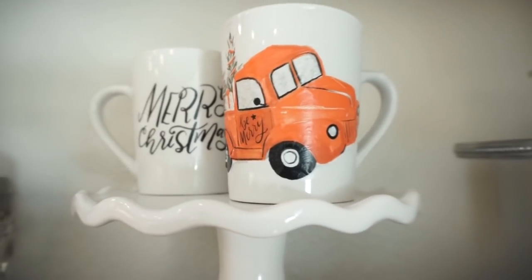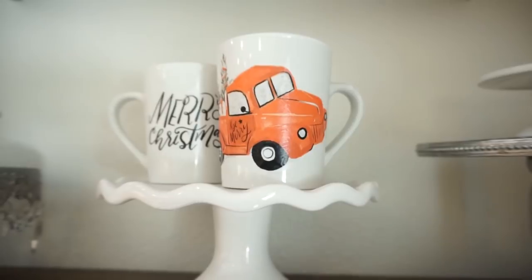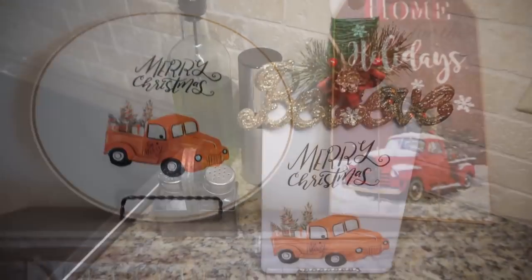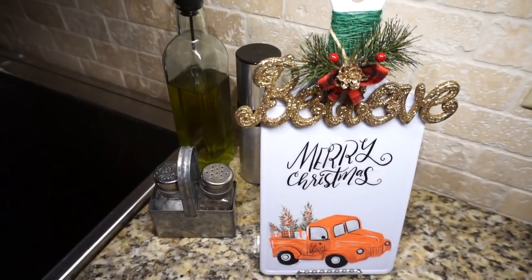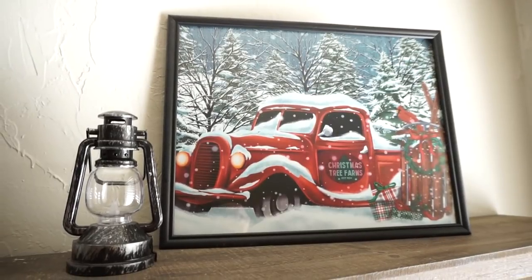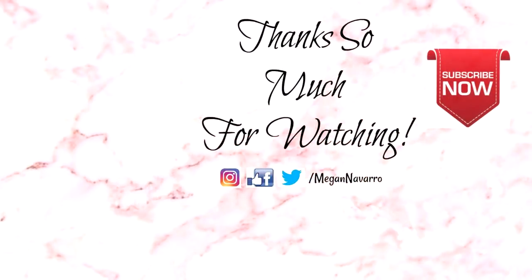I hope you guys enjoy these really easy Dollar Tree red truck Christmas DIYs. Let me know in the comments below which one was your favorite. If you enjoyed the video, please give it a thumbs up, and if you're new I would love to have you subscribe. Thanks so much for watching — I hope you all have an amazing rest of your day and I will see you in my next video, bye!